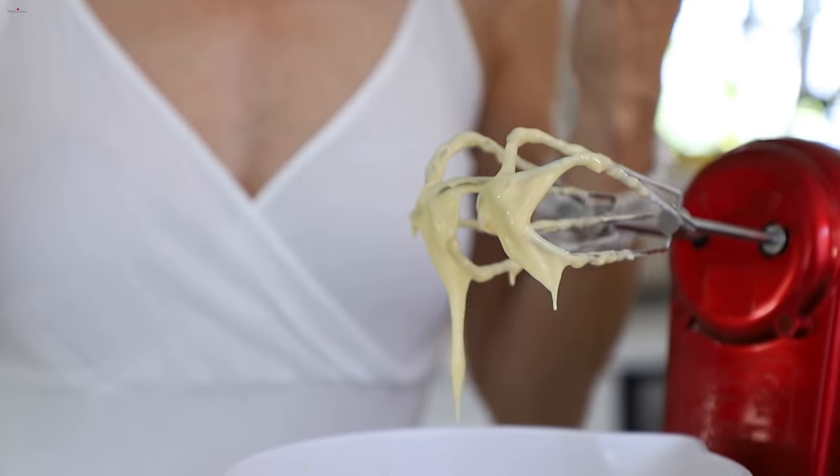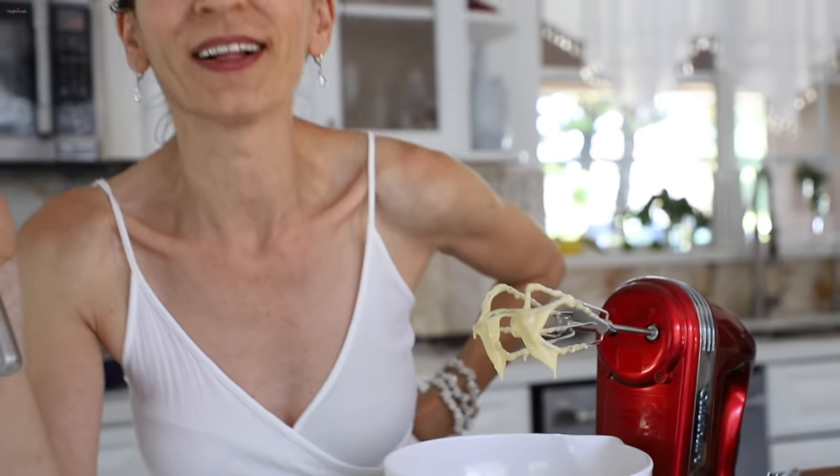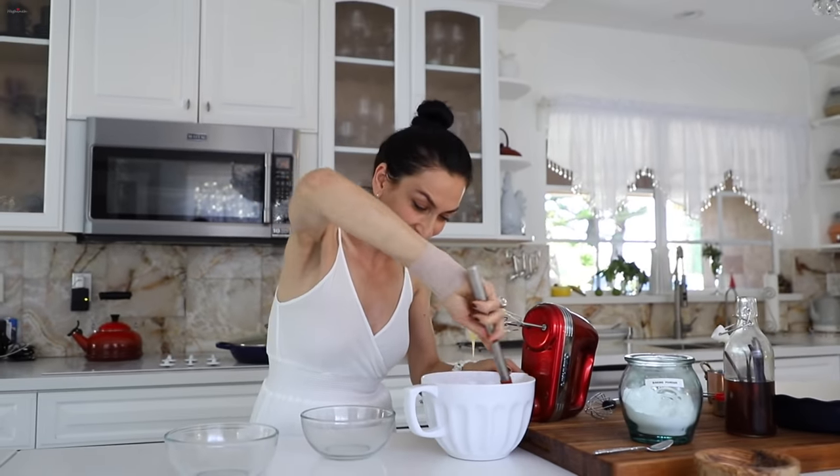This is a zebra cake, and you know a zebra has two colors — black and white. But this zebra is slightly different; it's going to have black and brown colors. I'm dividing the dough into two equal portions: one will be white and the other will be chocolate. This is more of a chocolate zebra.